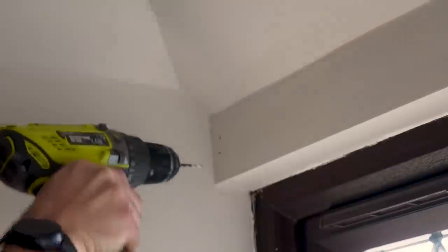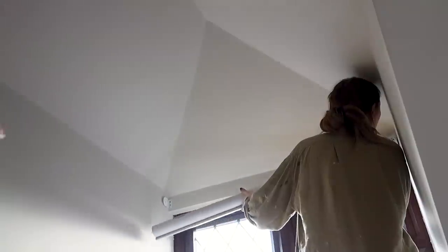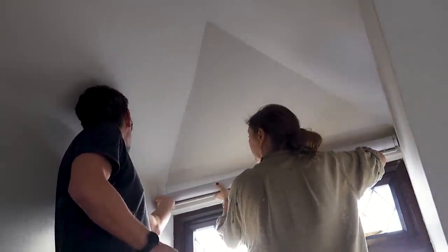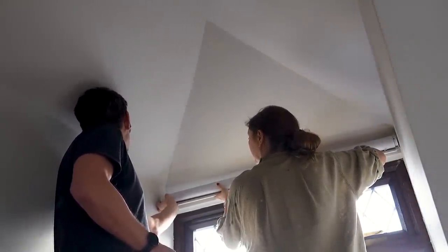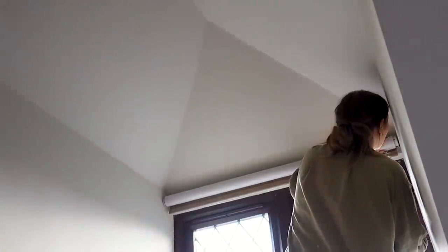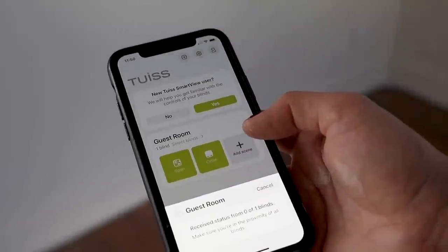They won't be changed until we figure out what's actually going to be going on up here in terms of structure and all that kind of jazz. Thermal blinds are really good for keeping heat in but also for keeping heat out in summer, and it gets really — and I mean really — hot up here in summer because it's basically like a loft.